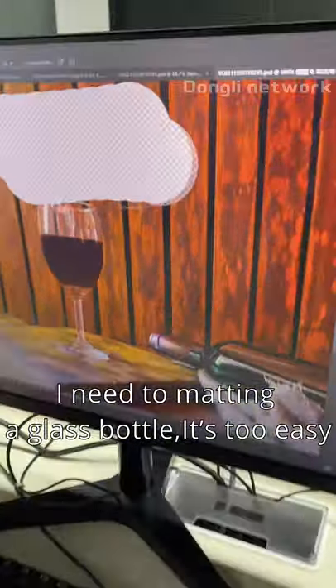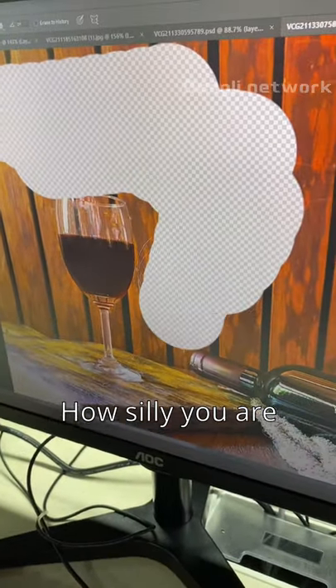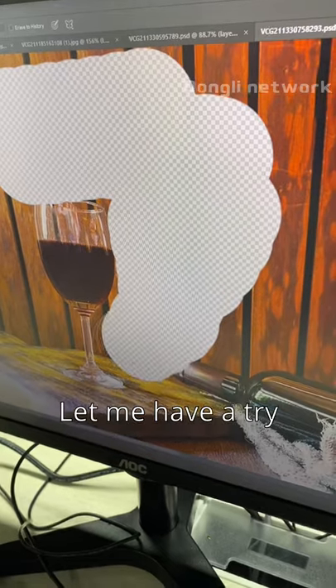I need to matte in a glass bottle. It's too easy. How silly you are! You've made it down the background. Let me have a try.